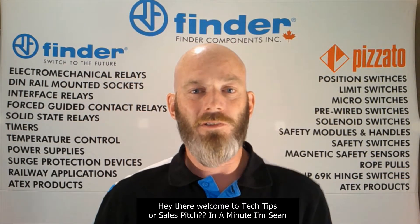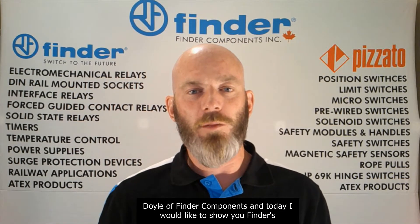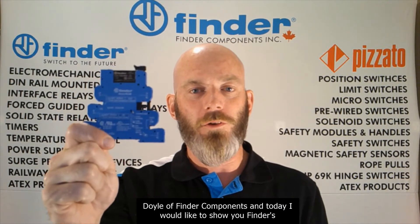Hey there! Welcome to Tech Tips or Sales Pitch in a Minute. I'm Sean Doyle of Fender Components, and today I would like to show you Fender's Master Plus series of 6.2 millimeter relay interface modules.